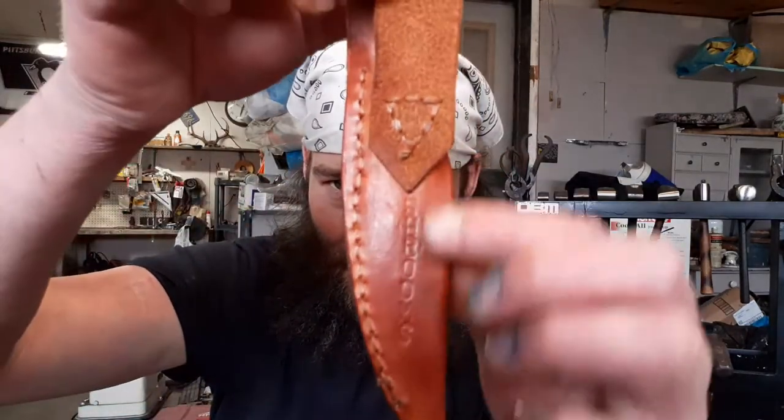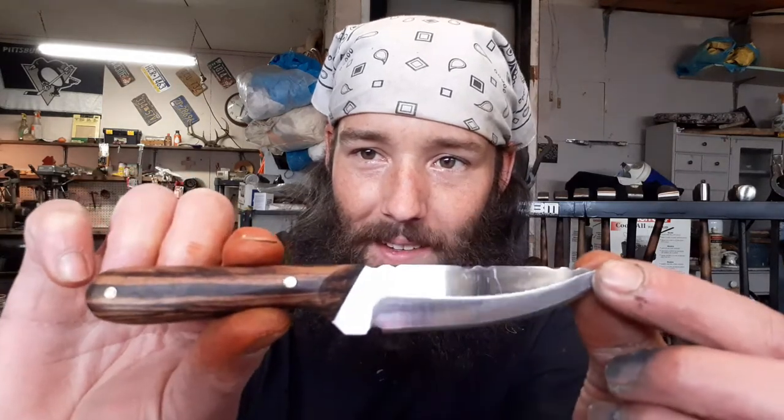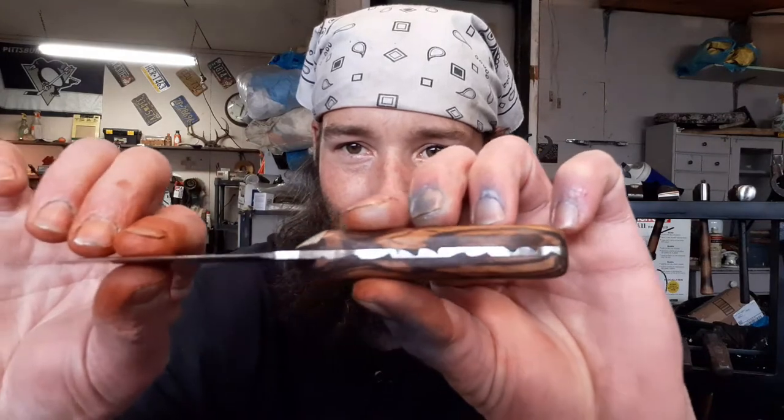Next morning - there we have it, she is done. Shrooms across the back, dad's name on the front. It's made out of 1095, zebra wood, finished in beeswax with brass pins. It's going to need polished again because I've been handling it quite a bit. There's the file work which continues all the way around. I'm very pleased with it - it's been close to a year since I've made a knife and this one came out great. It's beautiful. I might say it's the best one - I know it's the best one I've ever done.